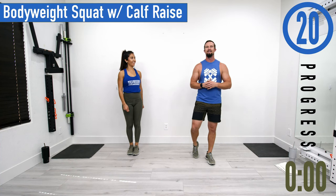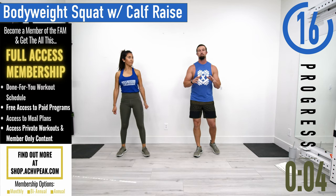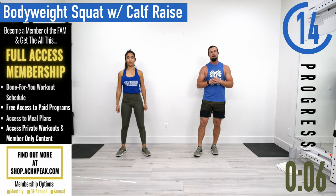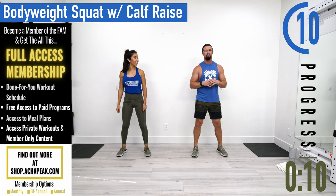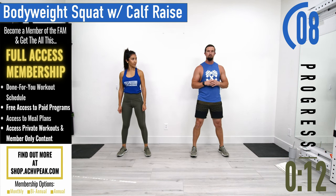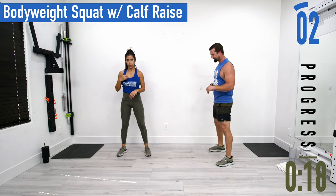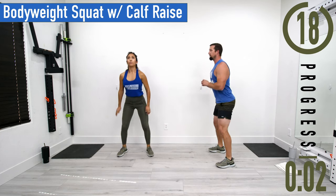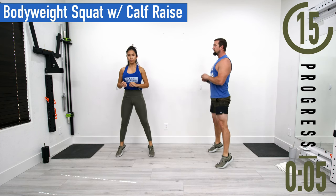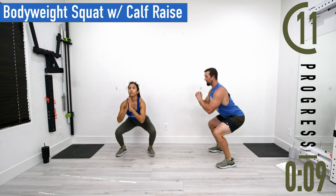We've got about 20 seconds until we get started with the warm-up. If you have a fitness tracking watch, be sure to start your workout now. Our first warm-up exercise is bodyweight squat to calf raise. Get your feet a little wider than shoulder width apart. As you drop down, try to keep the weight in your heels — back nice and straight, chest out, head up.